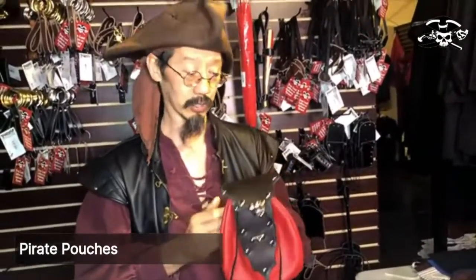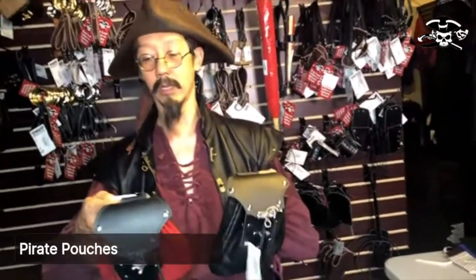Originally, many shirts and pants didn't actually have pockets, so people ended up carrying things in pouches. The first pouch I want to introduce to you is the pirate leather belt pouch.